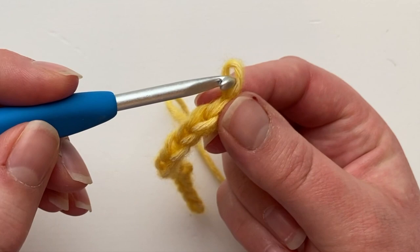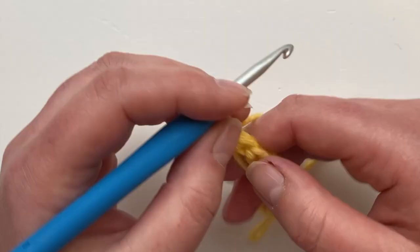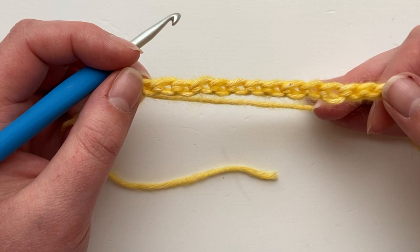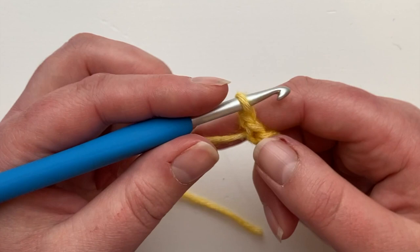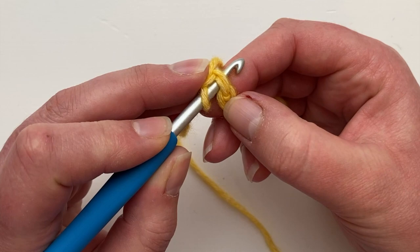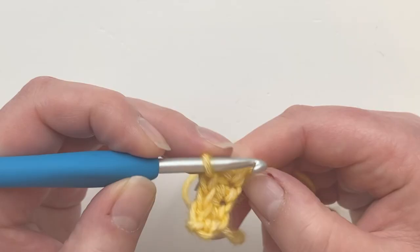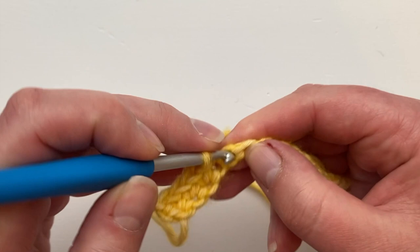I'm going to work a row in UK double crochet — that's US single crochet — yarn over and pull through for the turning chain, then turn. Looking into the back of that row, you can see those beautifully defined holes ready to go. The first row is going to be a dream — normally it's the worst row of a project! Insert into the first stitch and already you can see you've got two strands over your hook like a normal stitch; yarn over and pull through, yarn over through two. Work your double crochets all the way along — they go in so easily.